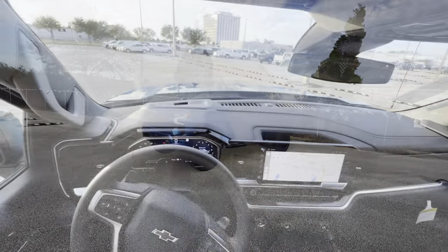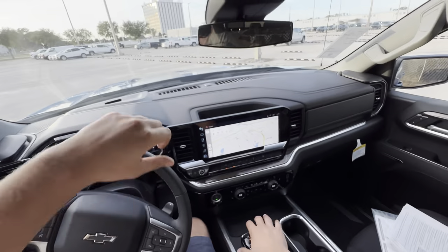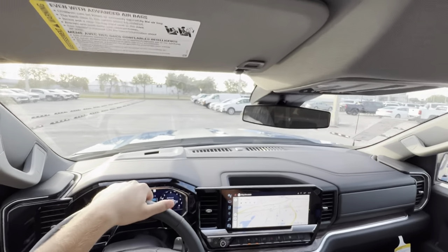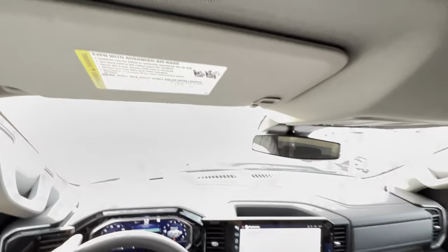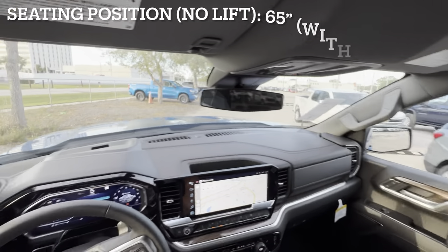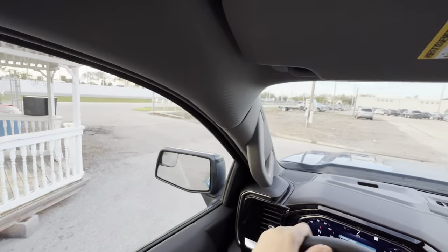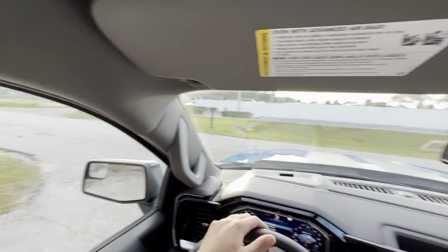Time to take this absolute beast of a 2023 Silverado RST out for a drive. The first thing I noticed is the commanding view of the road — you sit so high up. But to be honest, it doesn't really feel much different than a regular Silverado from the inside. Six inches looks like a complete game changer on the outside, but from 50 inches you're going to 56 — barely noticeable from a driving perspective. Throttle response doesn't change; it still feels very responsive. We're keeping it in two-wheel drive high.